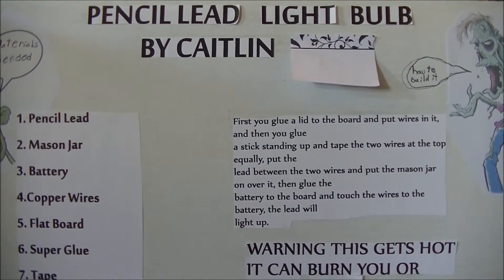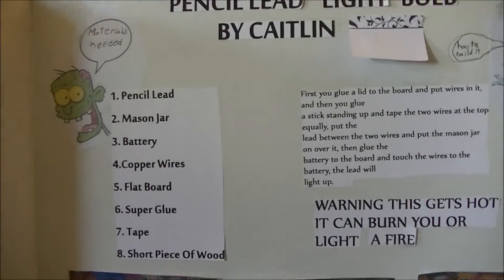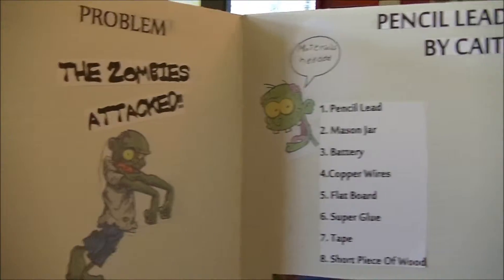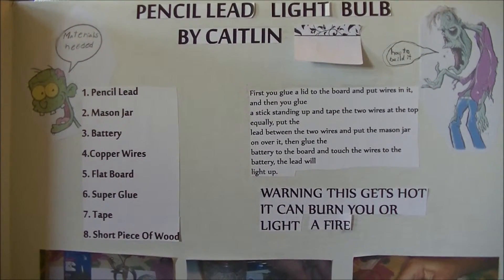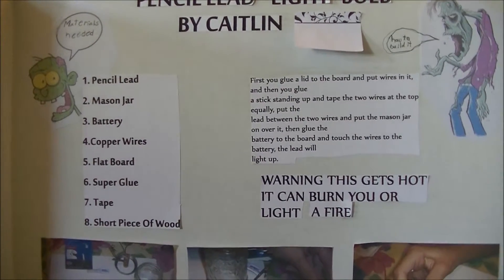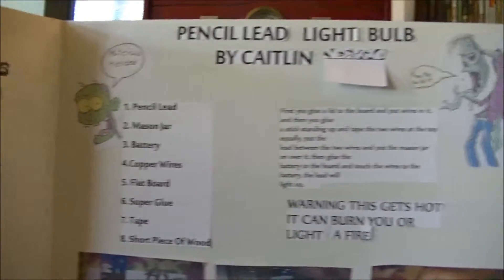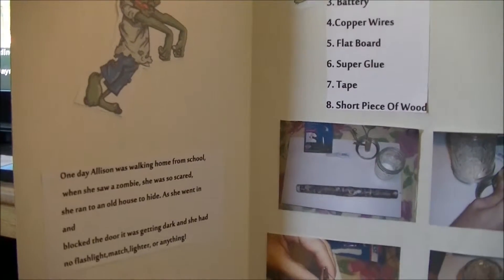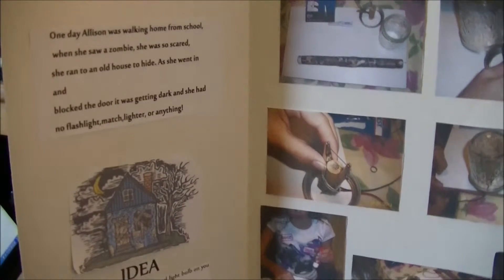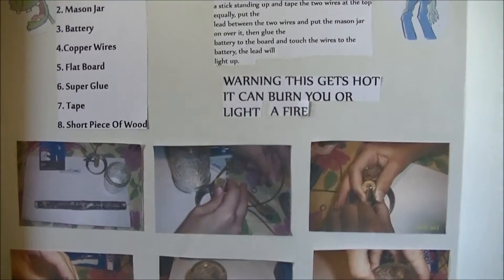I just wanted to give you guys a couple ideas on a science project. I don't see a whole lot of these out here, at least nothing in detail. This is one that my daughter and I did when she was in fifth grade. I was digging through storage and found it — thought it was a pretty good one. Good for the age, fairly simple: pencil lead light bulb. We went zombie theme — zombies attacked and you needed a light bulb to save yourself in an abandoned home, and you'd build a light bulb if you found a battery and had a pencil on you.